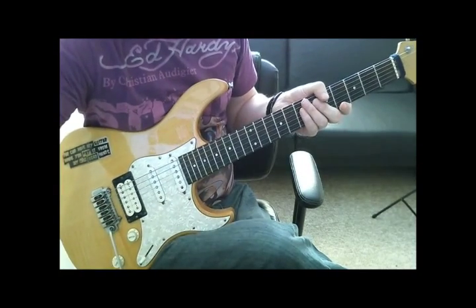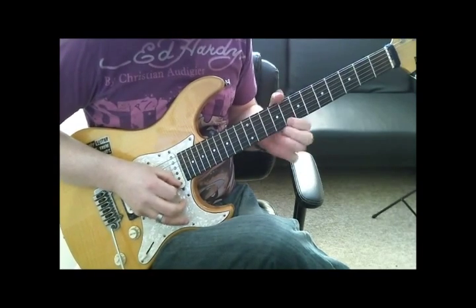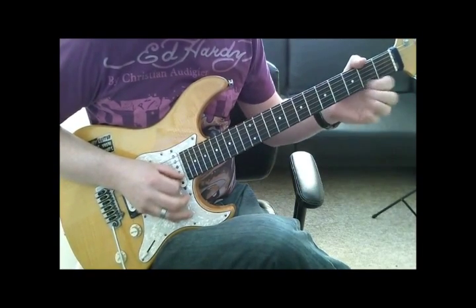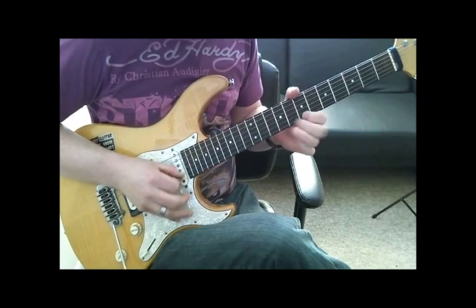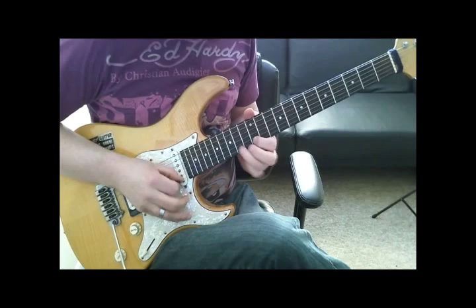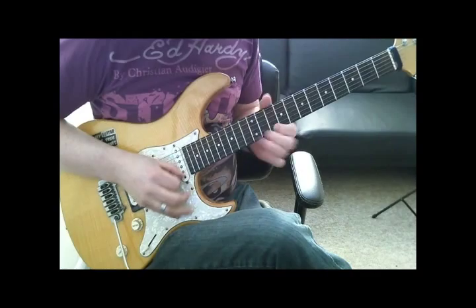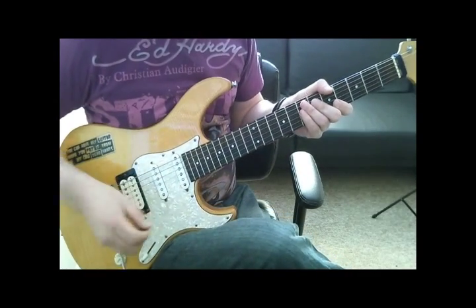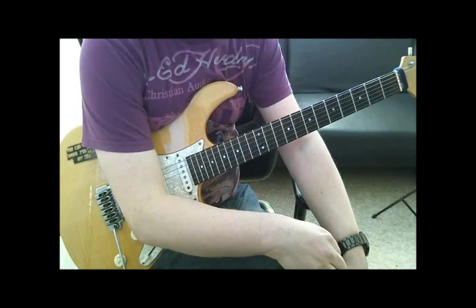Put that with the backing track. Which kind of gives you an easy in to sounding quite shreddy.